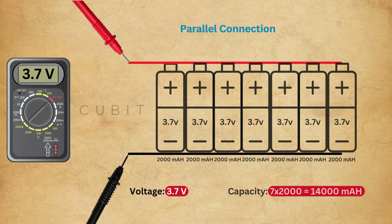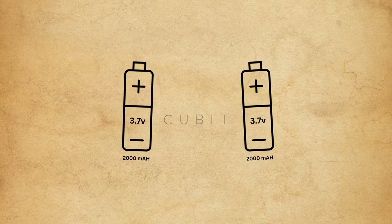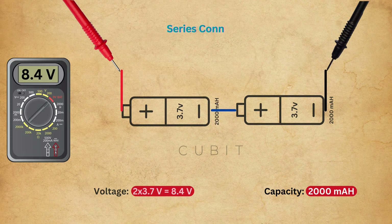Now let's consider a series connection. We take two 18,650 batteries, each with 3.7V and 2,000mA capacity. If we connect these batteries positive to negative, it's called a series connection. In this setup, the output voltage doubles to 7.4V, while the capacity remains 2,000mA.